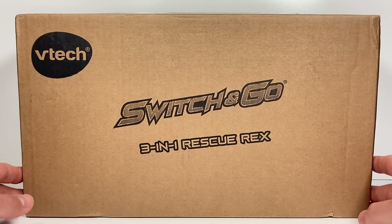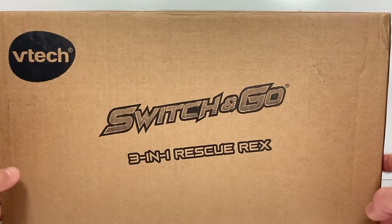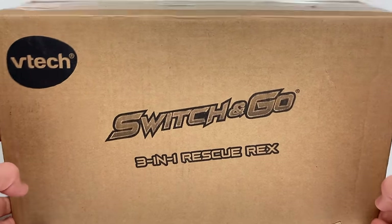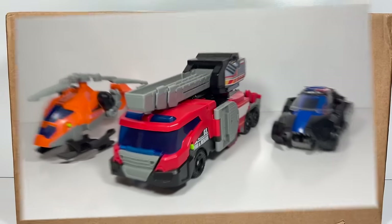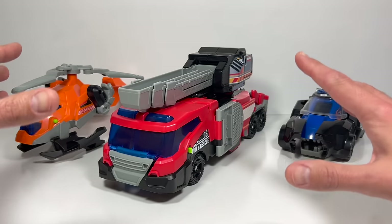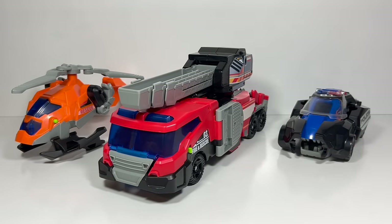That's because this week we're looking at the VTEC Switch & Go Rescue Rex, and Amazon decided to ship it in the most boring package imaginable. So let's get it open and check it out. The VTEC Switch & Go Rescue Rex is unboxed and ready to go. This video is not sponsored by VTEC — I just love that you get three huge toys that can combine to form a giant dinosaur, all for about 30 bucks.